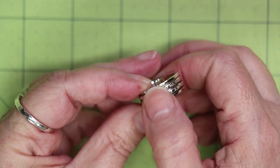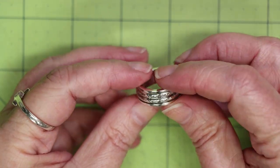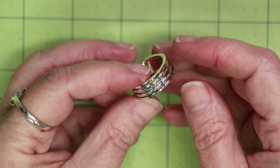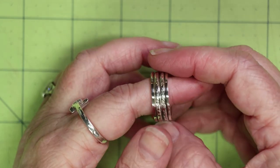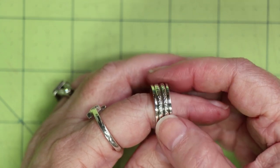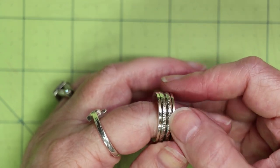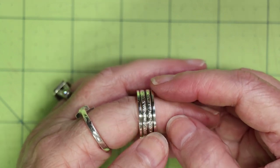The four parts are: the base ring, the inside spinner ring, and two thin rings that encase the spinner. I labeled this as an intermediate tutorial because you need to be precise with your measurements, your cuts, and your flame control. It is a substantial and weighty piece when completed, and so satisfying when you get that spinner to spin.